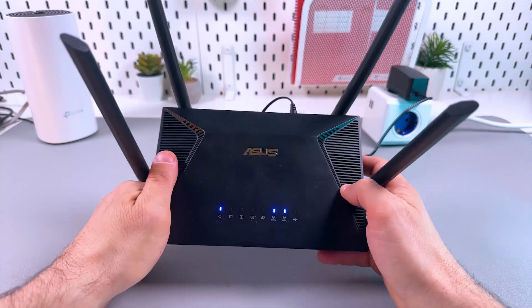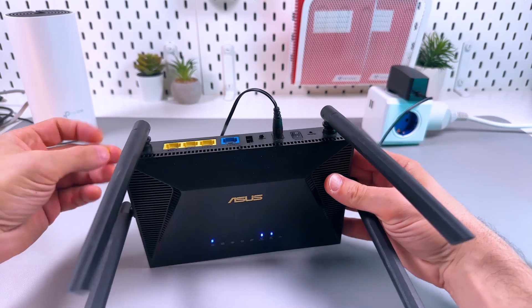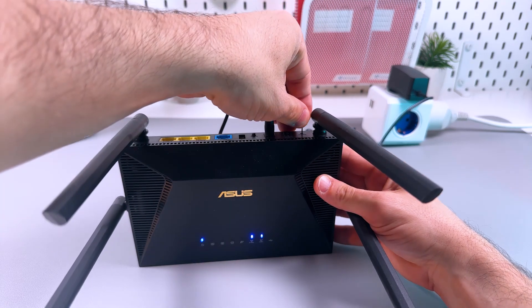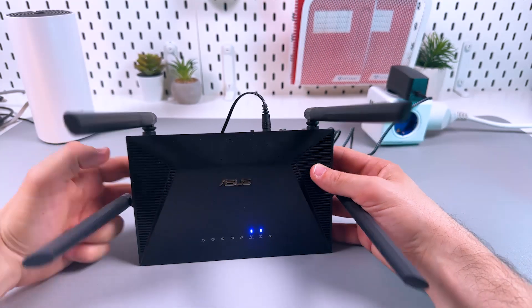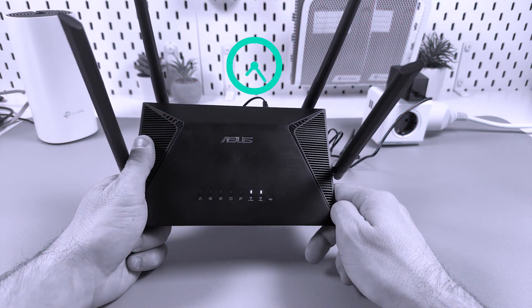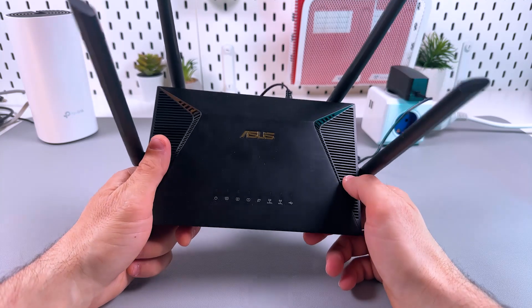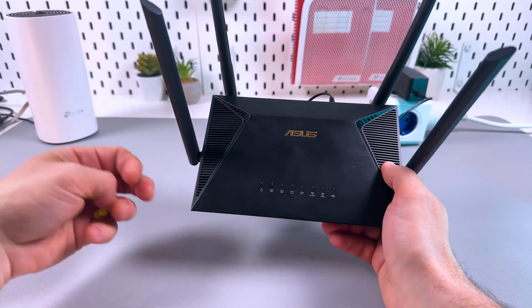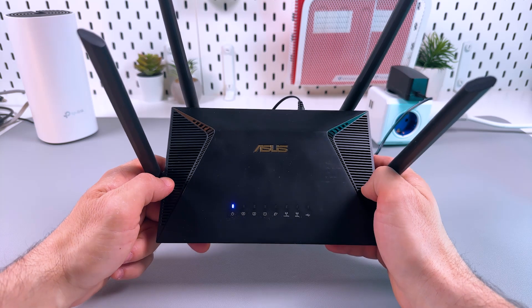If none of the above worked, as a last resort you can do a factory reset. Grab a pin and press and hold the reset button on the back panel of your router until you see the power indicator blinking. Release the button — the two Wi-Fi indicators will turn off, and when they come back on you can set up your device from scratch. If after the factory reset your device is still not working, that is reason to contact ASUS support.